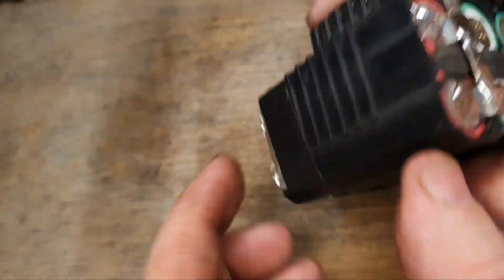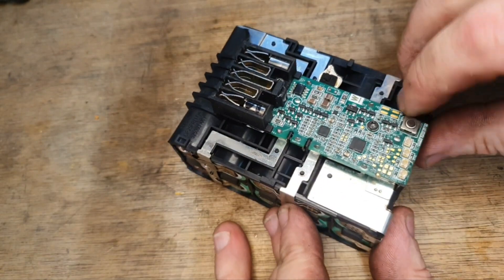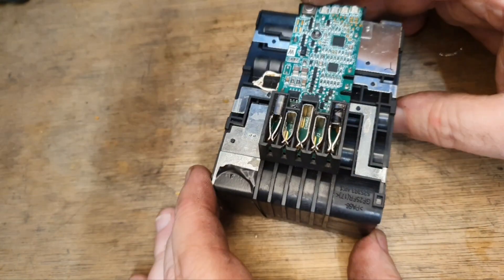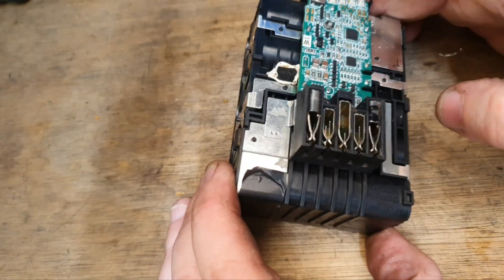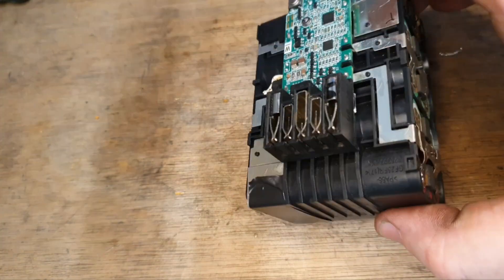So that's the two LG cells installed now — we've done a spot weld and a little bit of soldering. Be careful soldering around cells; I would say don't solder around cells if you can avoid it. Sometimes I like to put a wee patch of solder on to make sure it sticks properly and doesn't come loose.